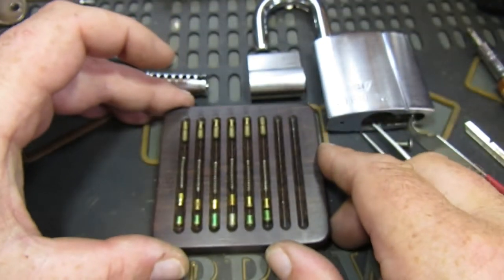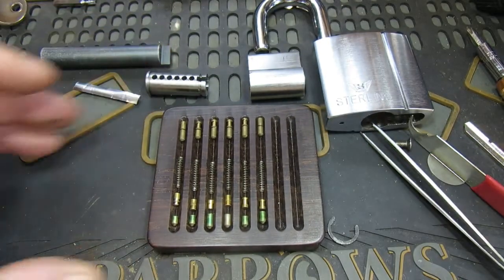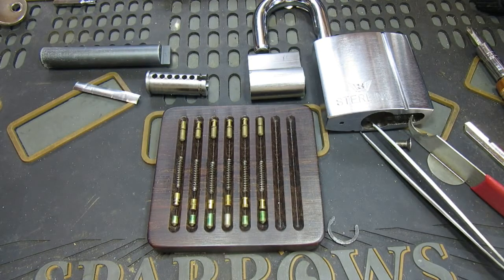So I shall get this put back together, and that will go out in my next parcel to Lock Noob. I hope you enjoy it. I hope you enjoyed this video — thanks for watching, see you again soon. Bye.